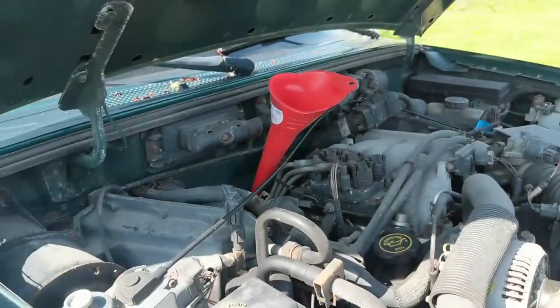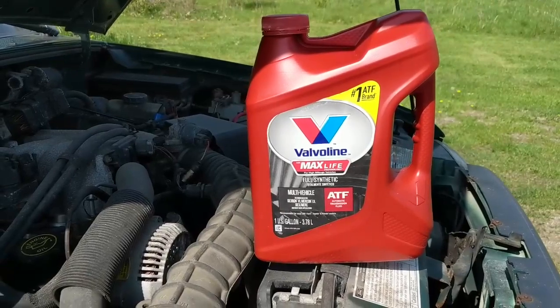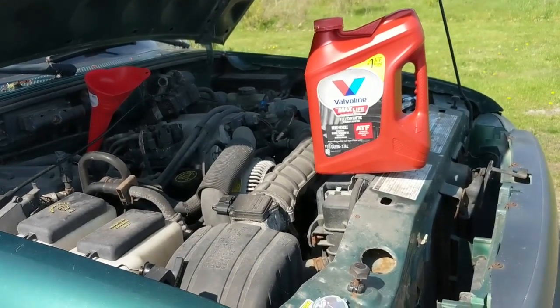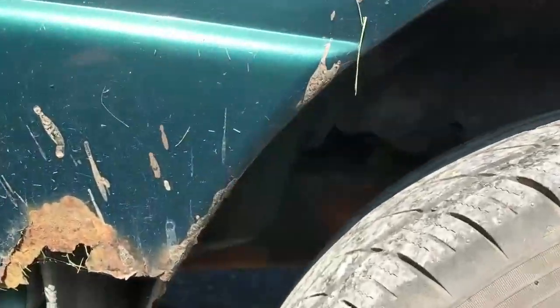I just dumped a couple quarts of Valvoline Max Life in there - my go-to transmission fluid. It's like 22 bucks a gallon at Walmart if you can find it, because it seems to be very popular and all kinds of people are grabbing it. I'm going to take a look underneath. I didn't see any transmission fluid leaks and everything... what is that right there? Yeah, she's a little wet. I don't know how bad it's leaking - I might have to go to the backyard.